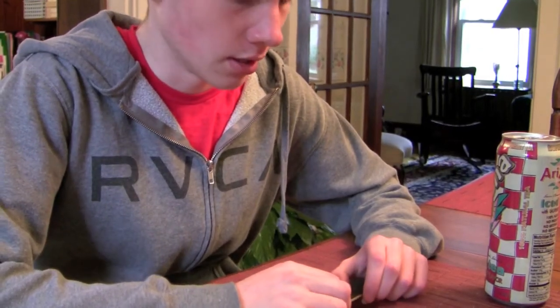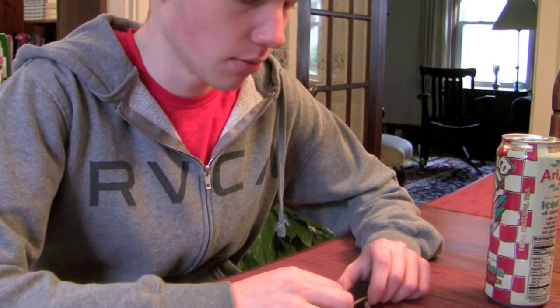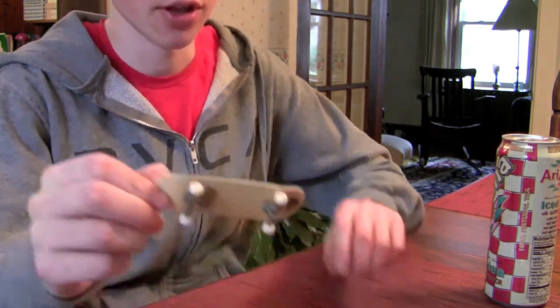Hey YouTube, this is FingerBoard. This video is a review of the new Berlinwood Elias Asmus fingerboard.